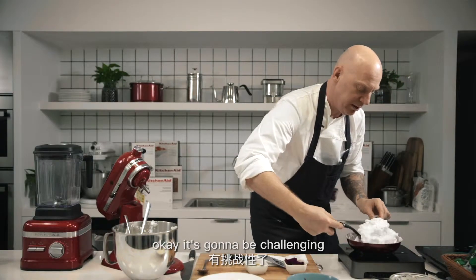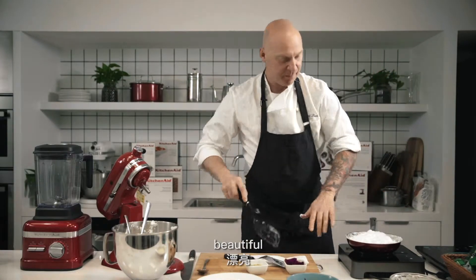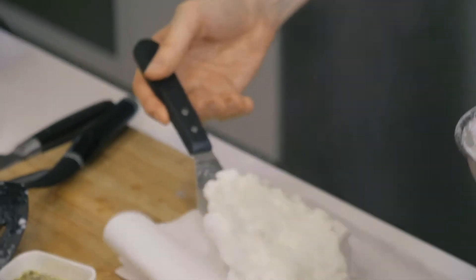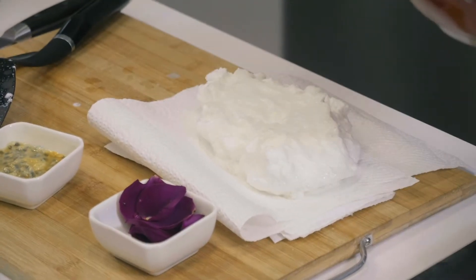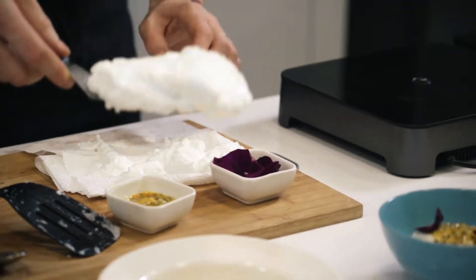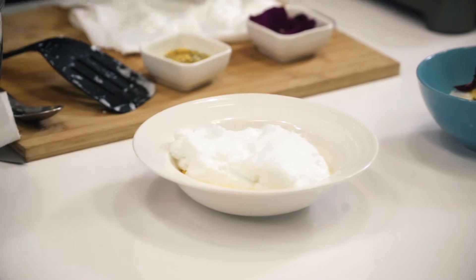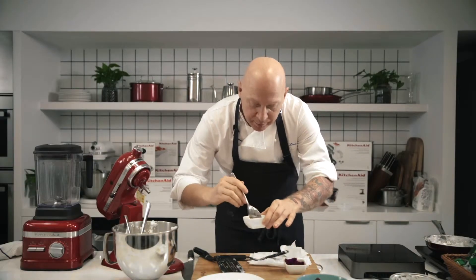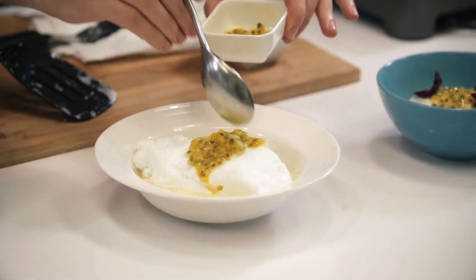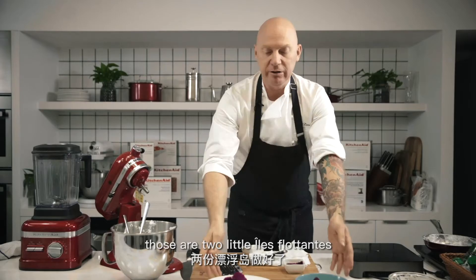Try and flip this guy over — it's going to be challenging, don't worry. There we go, beautiful. We'll scoop out these big bits. I'm putting them on the towel to dry out. Here's the giant one that we made. Back to our passion fruit — we'll do the same garnish, a couple of the rose petals here. And there's our two little Île Flottantes. What does Île Flottante mean? It means 'the island.'